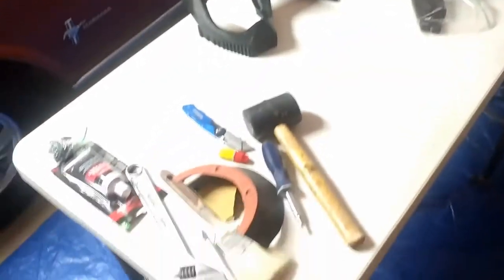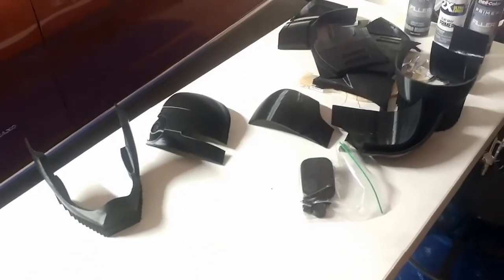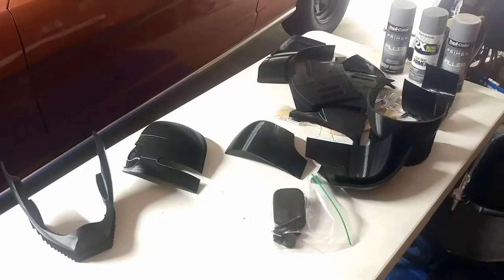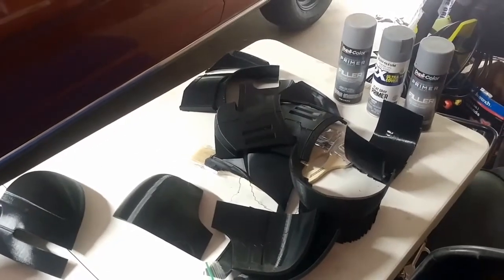As you can see here, here's my work table — here's kind of what I'm starting with. You see a lot of different pieces. These pieces turn into two big pieces, which you can see here are parts of the helmet and parts of the back.